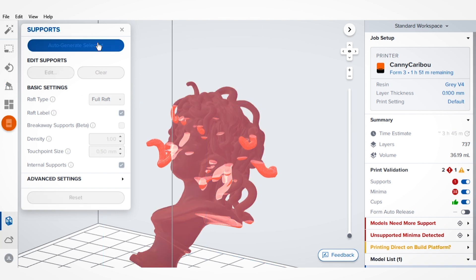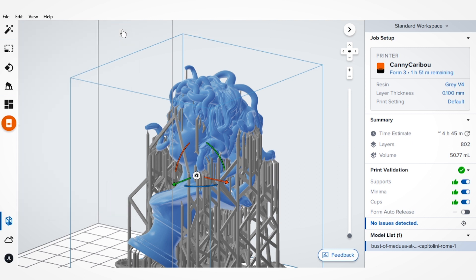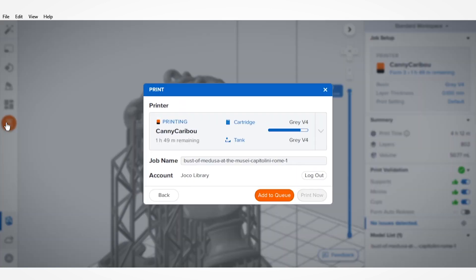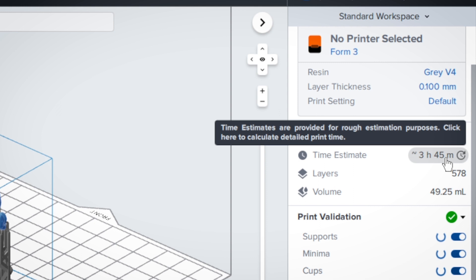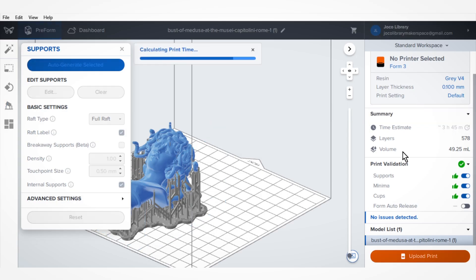You can add supports to your model if it has overhangs or unsupported features — Preform will automatically generate these supports for you. We'll want to place the supports on surfaces that are easier to sand or are not aesthetically important. Finally, click the Prepare to Print button. Preform will slice your model into individual layers and generate the necessary instructions for the Form 3. This is a good time to note the time needed to print your model and make sure your print will finish in your reserved time.